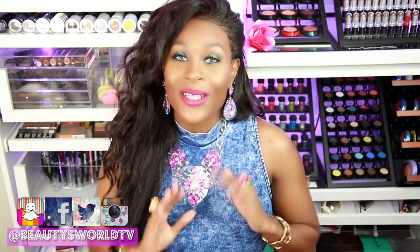Hey beauties and welcome back to Beauties World. Today is going to be part one of a mini series on how to make a lace frontal wig from start to finish, step by step instructions. I'm going to show you all the products that you will need to make your full frontal wig. I hope you're as excited as I am, so let's go ahead and dive right in.